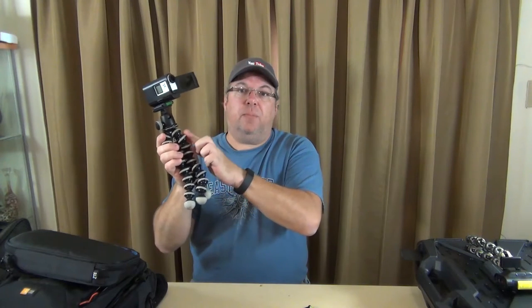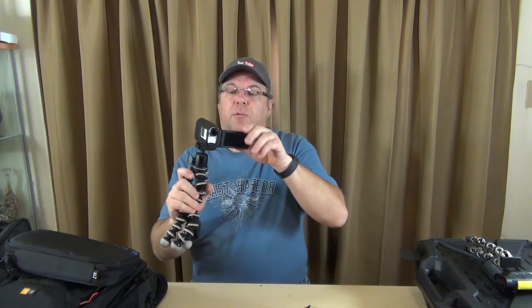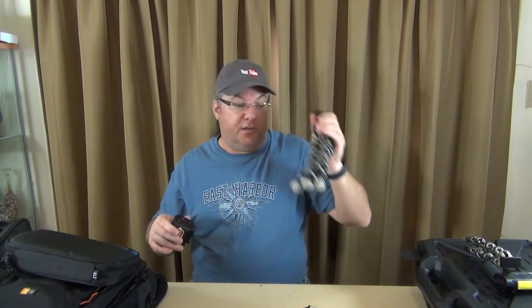They're rubber — all the gray pieces are rubber, kind of like an eraser, so there's grip to them. They do a really good job and I highly suggest picking one up if you're doing a lot of shooting.